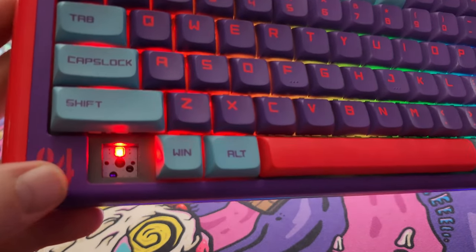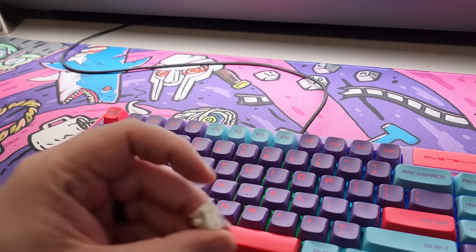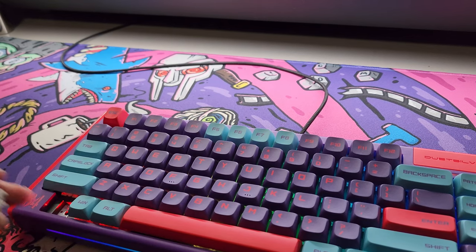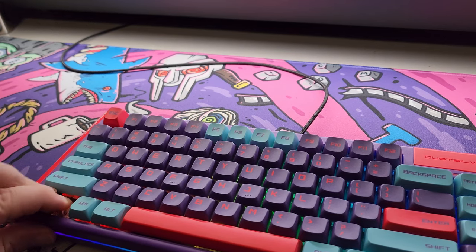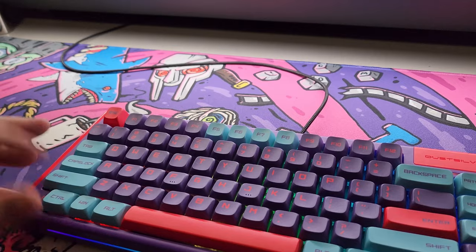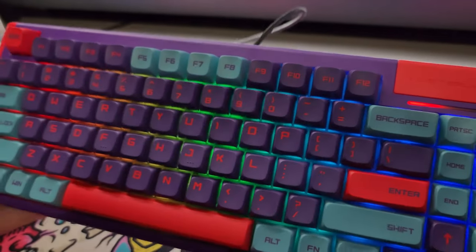It is hot swappable — you can see the socket right there. Mine came with Gateron black linears with clear tops. It comes with a switch puller and all the normal accessories. PBT keycaps with their own profile — it's almost like XDA but not quite.